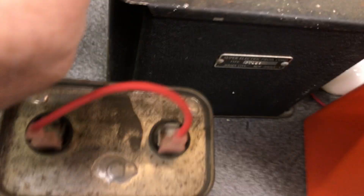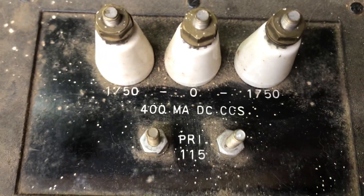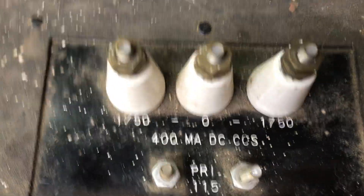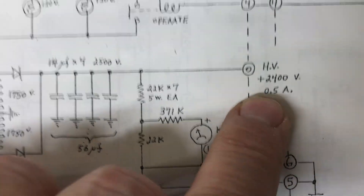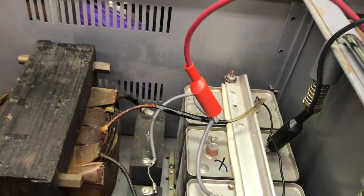I could decide later whether I want to go to a bigger transformer with higher voltage. This one he gave me is 1750 volts at 400 milliamps constant commercial service; the schematic shows 500 milliamps or half amp. Some people say it can go as high as 3000 volt plate voltage — we'll have to see. But in any event, I'm past the roadblock, and that's a good thing. I just cut that cap out of there and I think we'll be okay.